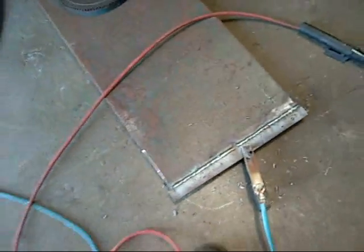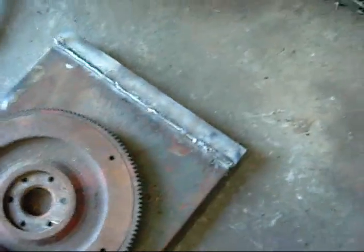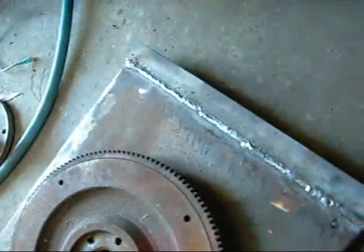It did quite well. I prefer a MIG though — I'm so used to MIG welding now, and doing stainless steel at work, arc welding is just crap. But it all came good. I'll give this a quick hit with the flap wheel on the grinder, clean that up, then work on mounting the hinges.